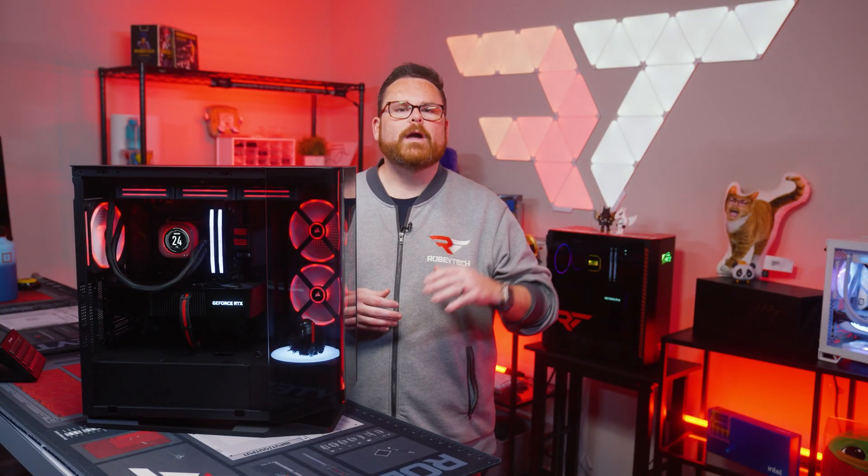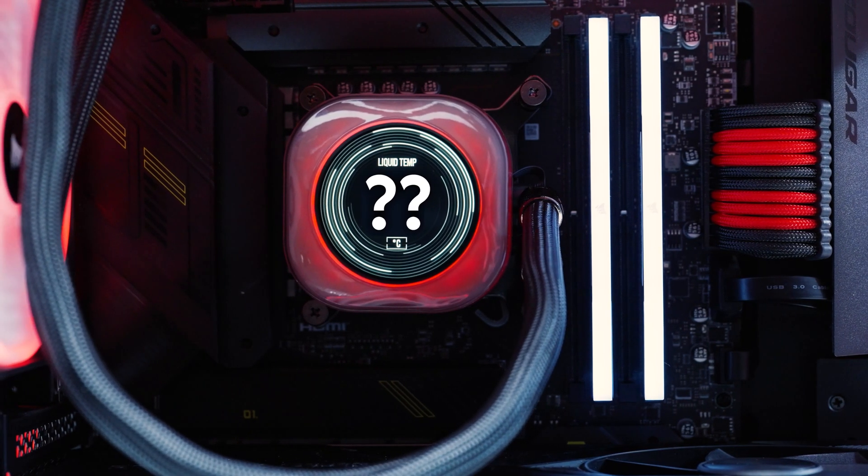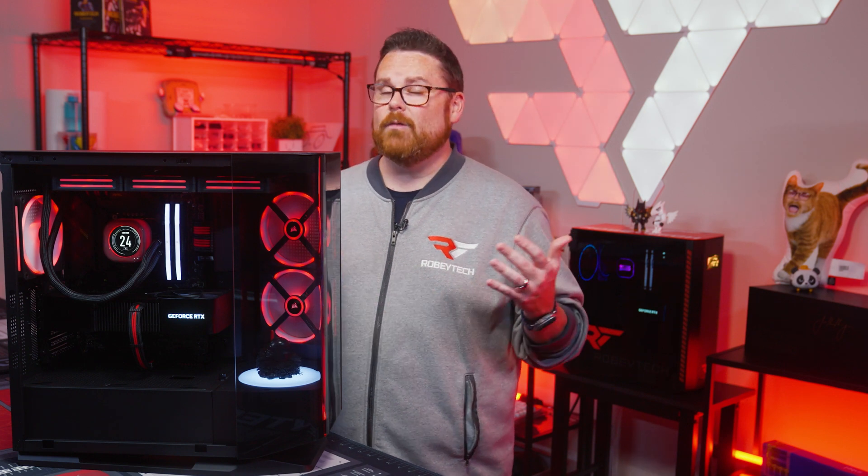We've seen all these elements work in other PC cases, but the question is: do they all add up to one harmoniously cool platform, or will they turn the FV270 into a hot mess? We're going to find out right here, right now on Robitech.